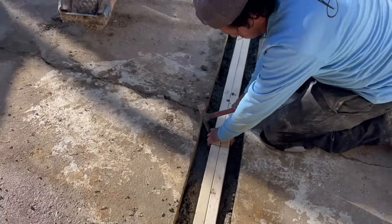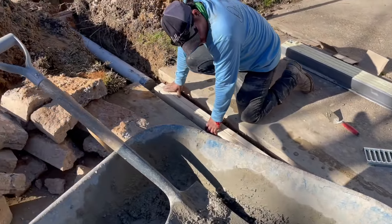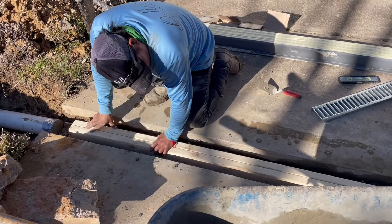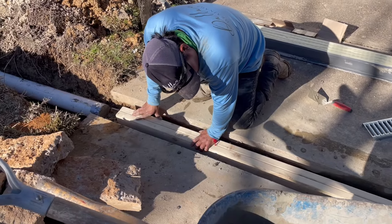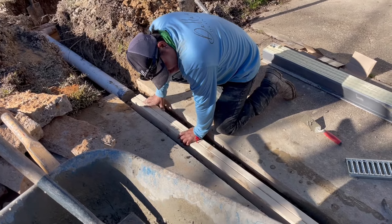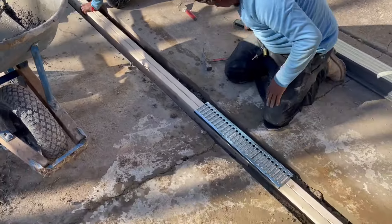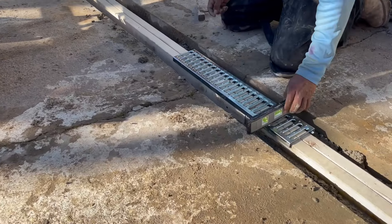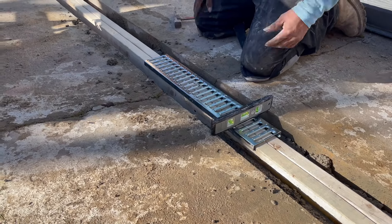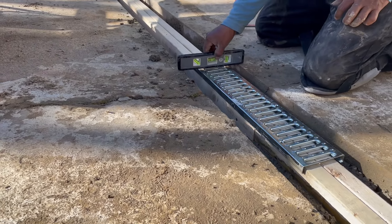Got our two by fours in, just checking our level. The thing we want is for the grate to be below the level of the concrete — below the level of the driveway — an eighth of an inch to a quarter of an inch. Because you want water to fall into the grate, not to pass over it or be stopped by it. So that's perfect. Precision matters here.